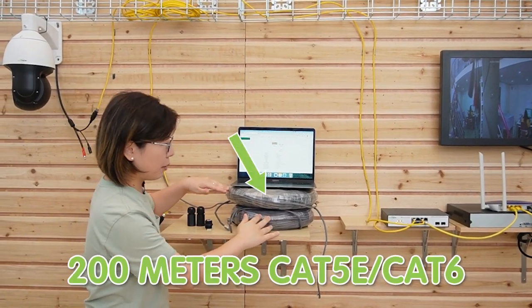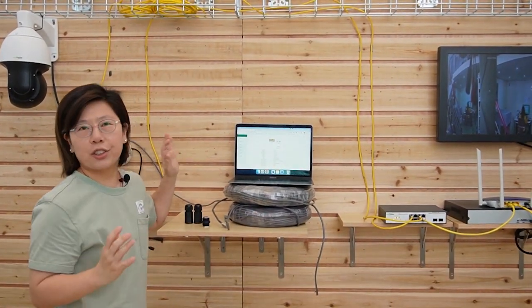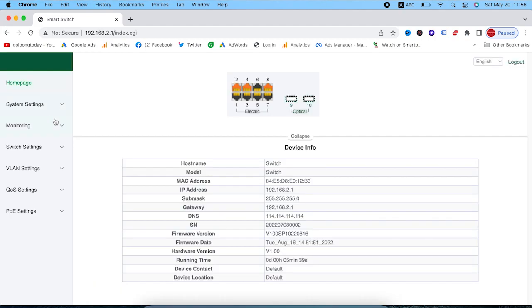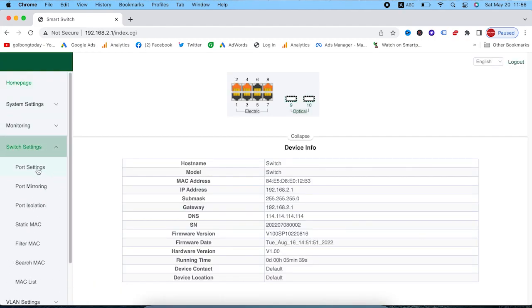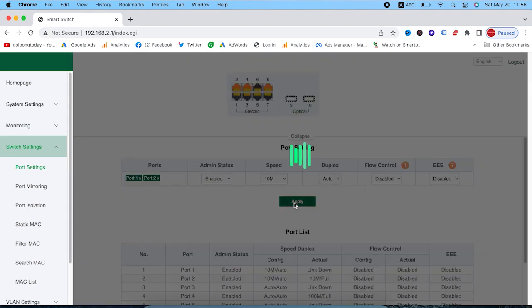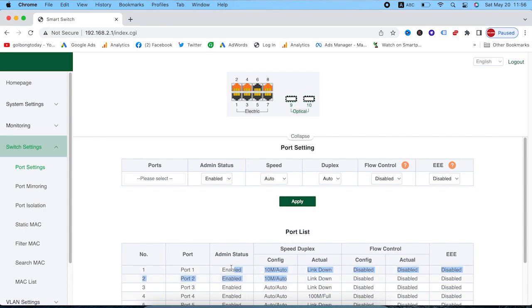Now I'm going to show you how to use the web configuration to extend the distance to 200 meters. I've added a 200-meter Ethernet cable in between. Let's use the computer to change the web configuration. We go to the web interface, and under switch settings we have port settings. Let's change port number one and two to 10 Mbps and hit the Apply button. You can now see port number one and two are already down to 10 Mbps.